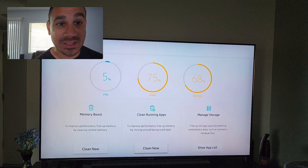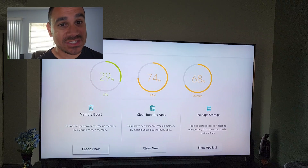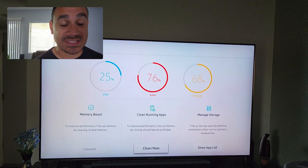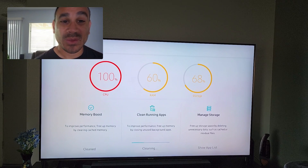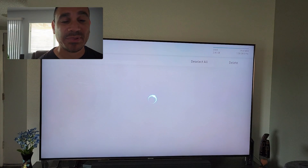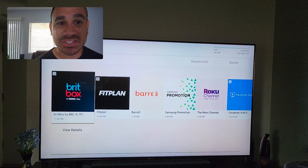From here you can clean memory, clear running apps, or manage storage. Select clean memory and it will say 'cleaning' — once done it says 'cleaned.' For clear running apps, do the same thing. Note that clearing running apps can take a little longer if you have a lot of stuff running, as it needs to free up memory. Once it's done you'll see the updated numbers.